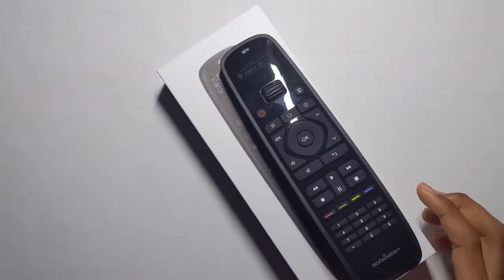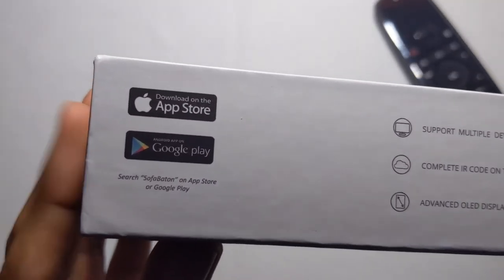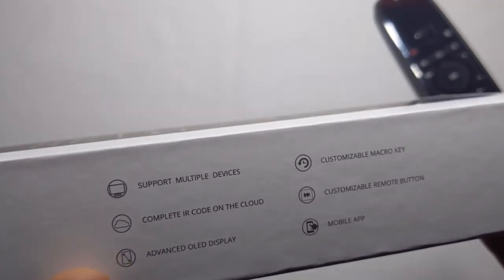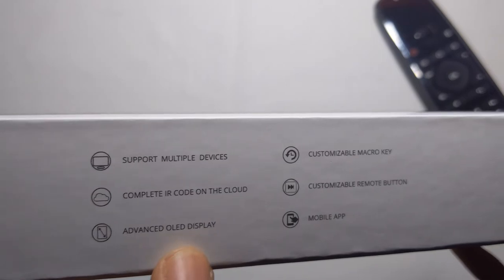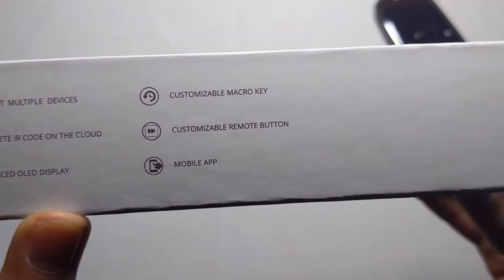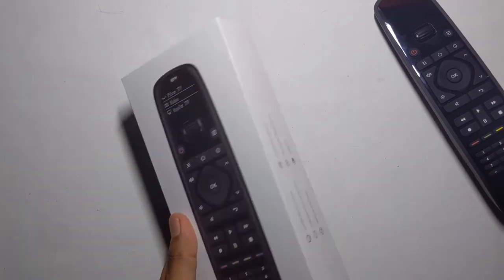It's really cool and I really like this remote a lot. You can buy it on Amazon for $50 and I'll leave a link in the description. It supports iOS and Android, and features an advanced OLED screen, customizable macro keys, customizable remote buttons, a mobile app, and a large IR code cloud database.